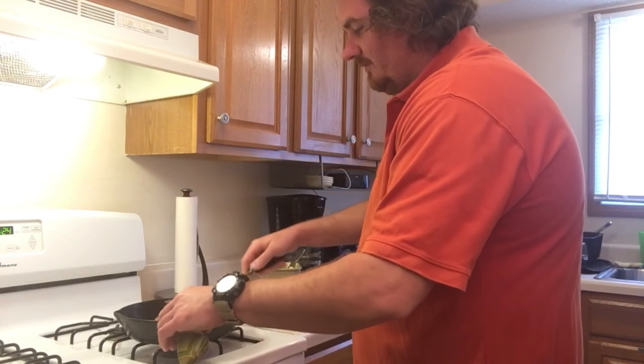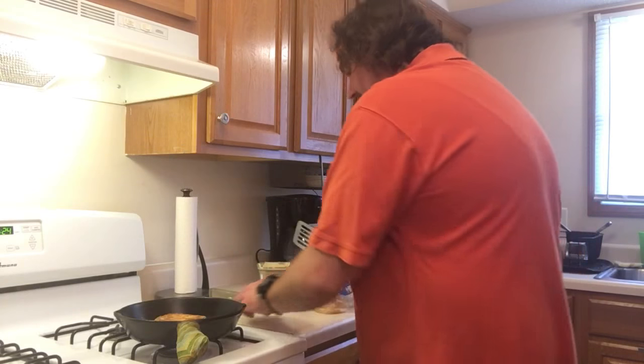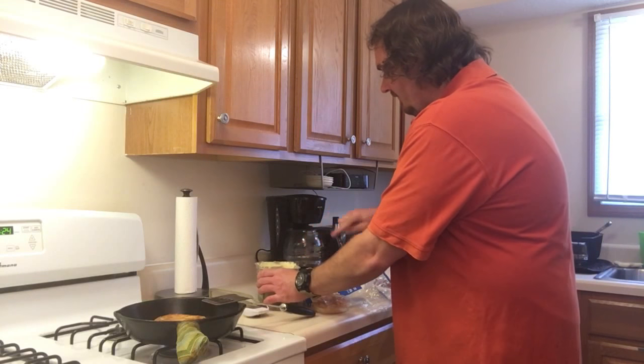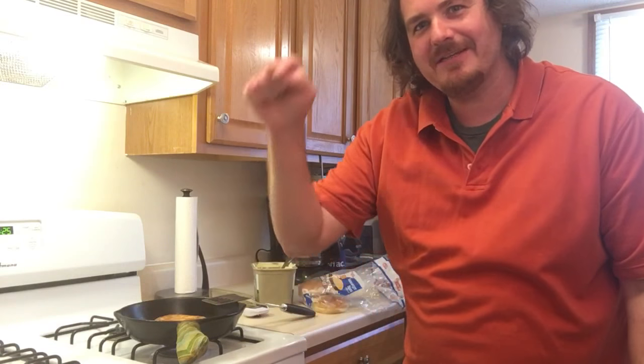We're going to let this go the rest of the way. So anyways, any other versions of grilled cheese that you all have out there, I ask you to please leave them in the comments down below. I'm always interested in learning every day — for any of you all who follow this channel, you know that already.